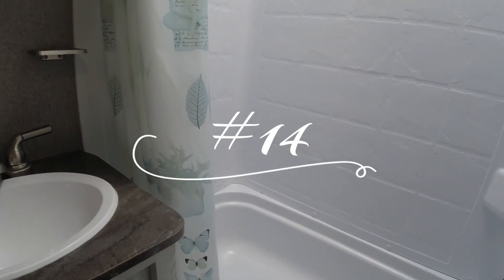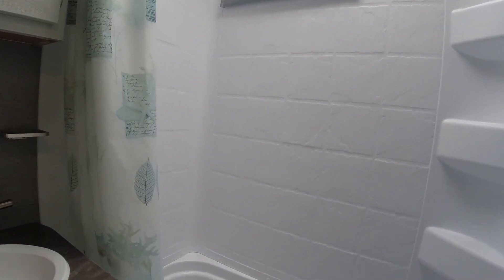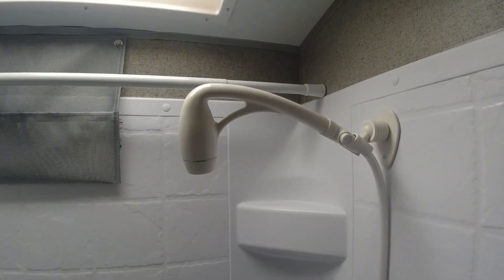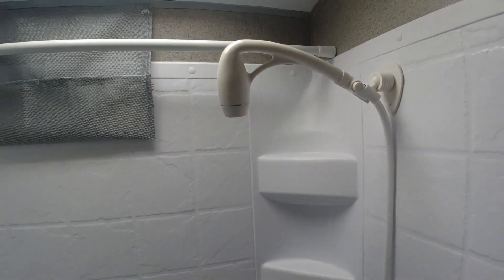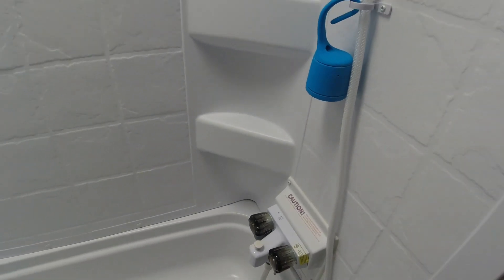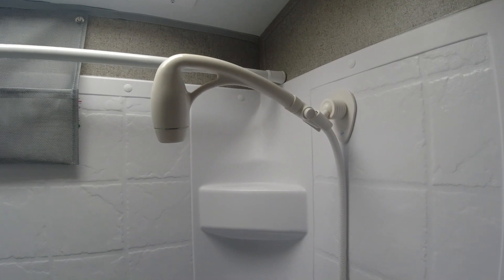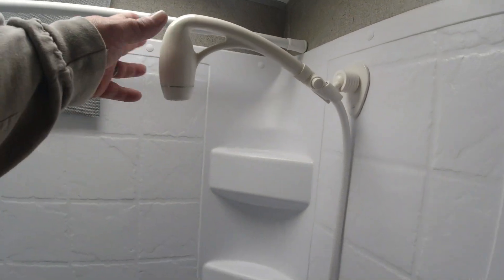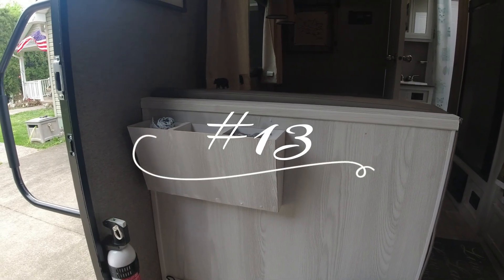That was our first five — those were mods we don't really utilize that much. Now we're getting into the middle mods that we use a lot more and I highly recommend. Starting that off is our shower head mod — pretty simple, you just buy a new hose or swap out the shower head, and most people do this for better pressure. The reason we don't use it much is we don't use the shower that often, maybe once a year, but if you use the shower at all you probably want to get this swapped out.